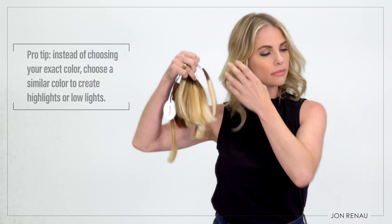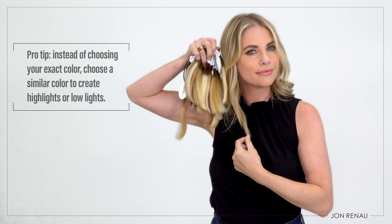First, you have to do a little homework and identify the color that best matches the color of your biological hair. Then, measure your hair to find the Easy Pieces length that is right for you. Tamara chose color 12FSH because it's the best match for her hair. Her hair is 12 inches long so she's going for 12 inch Easy Pieces.